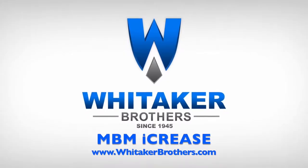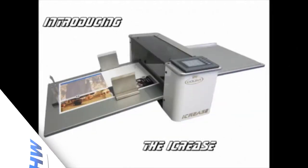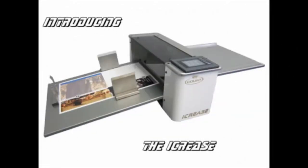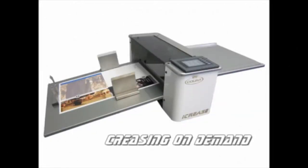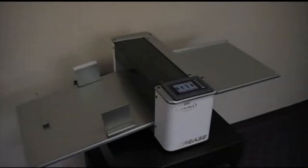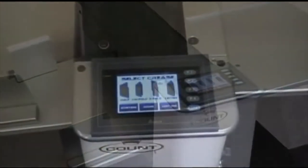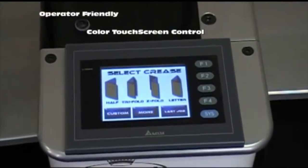Whitaker Brothers, since 1945. Introducing the new iCrease from Count Machinery. Creasing or scoring of digitally produced media has never been easier. With a color touch screen display and intuitive prompting, the iCrease is ready to go to work in seconds.